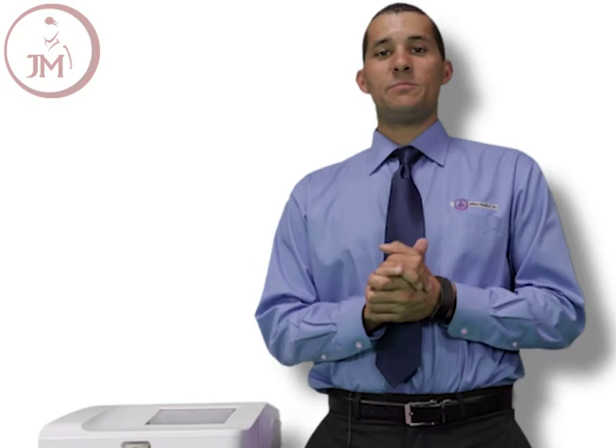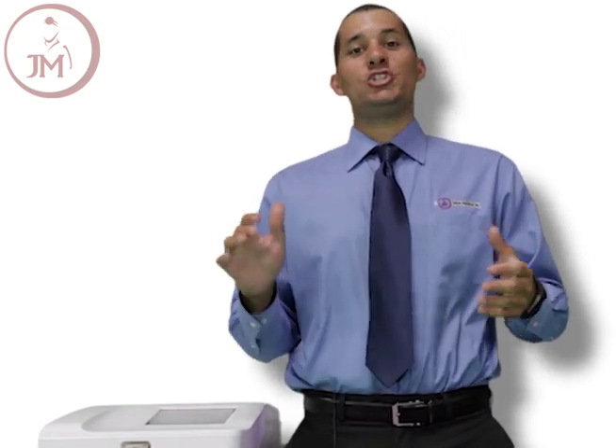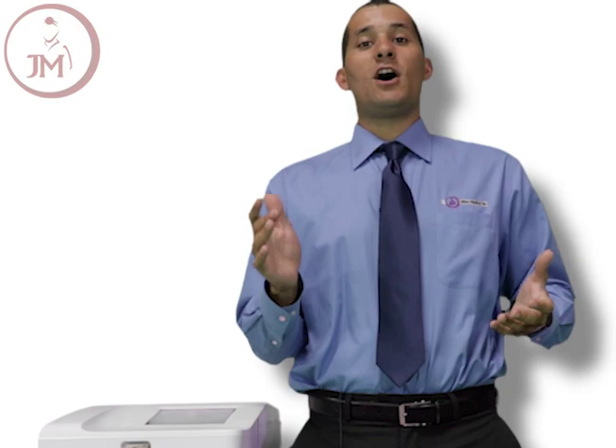That's going to sum up the key features and product highlights of the Welch Allen CP150. If you have any additional questions, please feel free to reach out to us at jakeandmedical.com. Subscribe below or leave a comment.